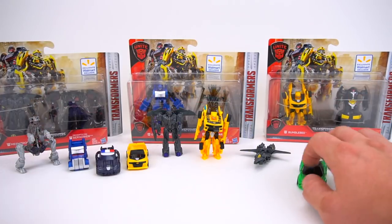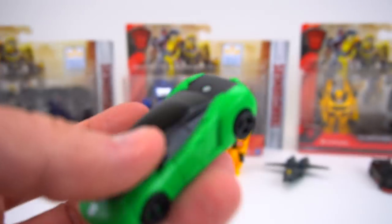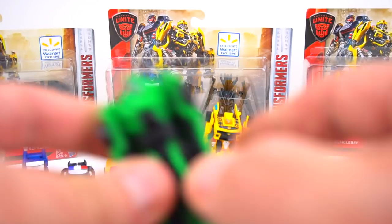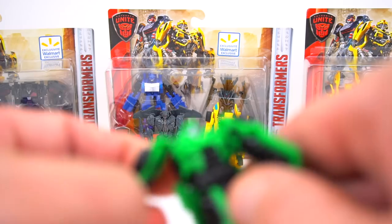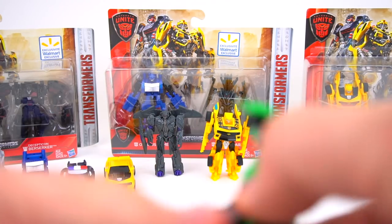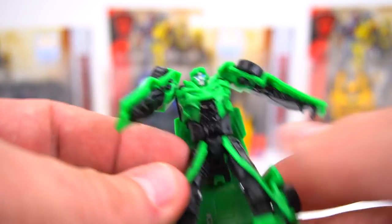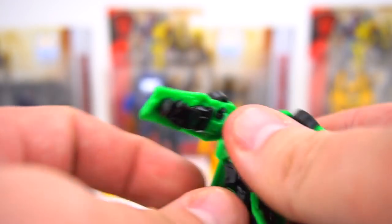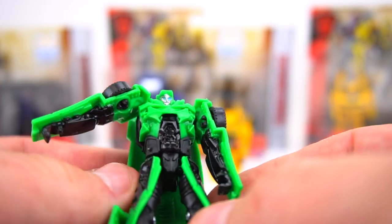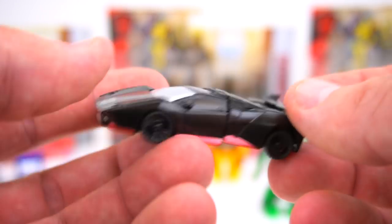Let me transform a few of my favorites. Here is Crosshairs — he's pretty easy to transform. You just pull his arms out, pull his legs out, this back part flips up, flip his feet down, and this part just flips up. Pretty simple. Then let's transform Hot Rod.